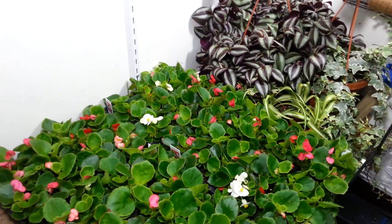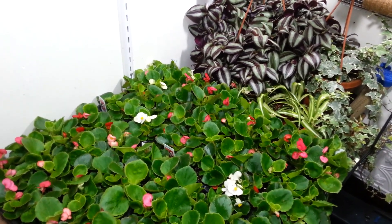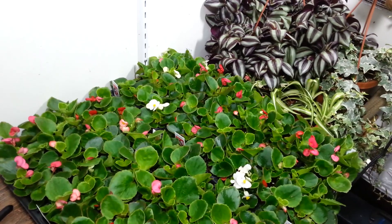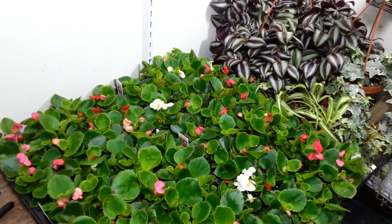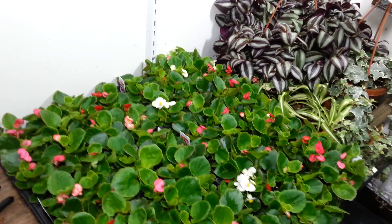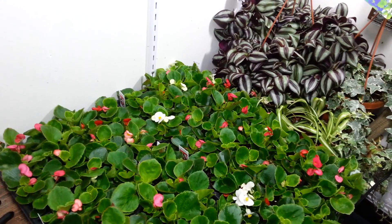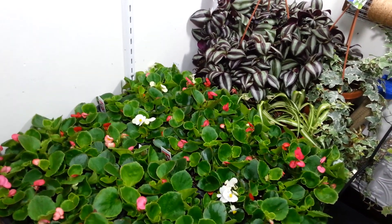My topiary frame — my tomato cage mannequin — is mossed and ready to plant. I'm using wax begonias, which are available in so many colors. I had a hard time making a choice and finally ended up going with a mixed tray, choosing the green-leafed variety rather than the red-leafed. I also have some wandering Jew — I'm going to take cuttings and stick them in because it roots so easily — and I have a little bit of spider plant.